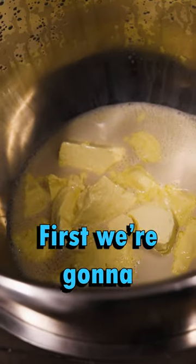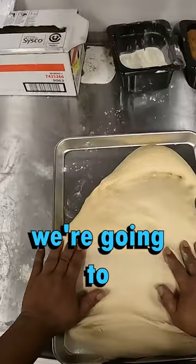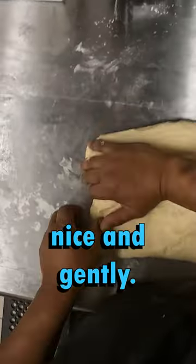This is how we make cinnamon buns at Cinnaholic. First, we're going to start by mixing the dough. Then once it's nice and cooled in the refrigerator, we're going to take it out and start kneading it. And then make sure to treat it nice and gently.